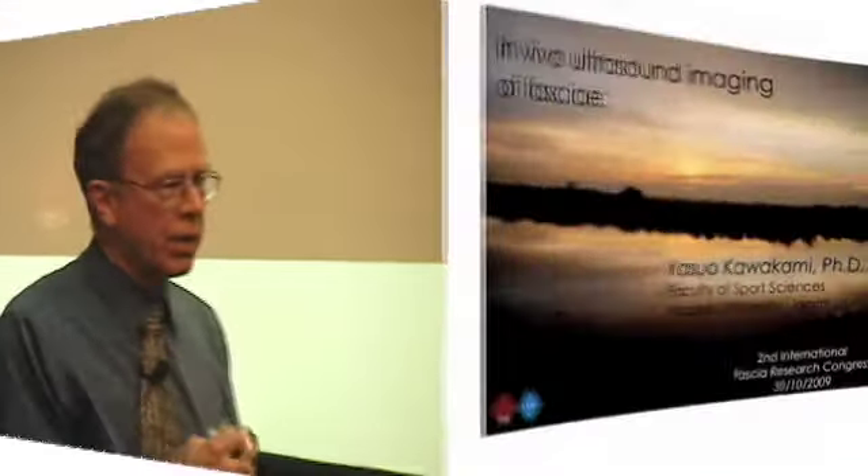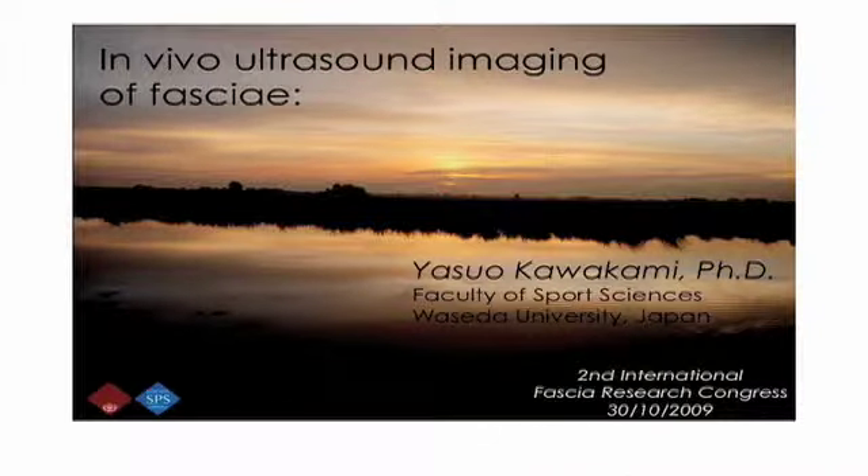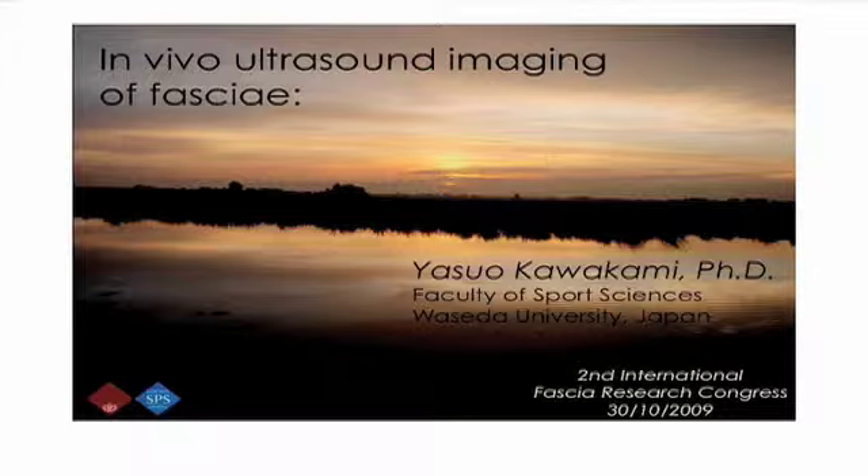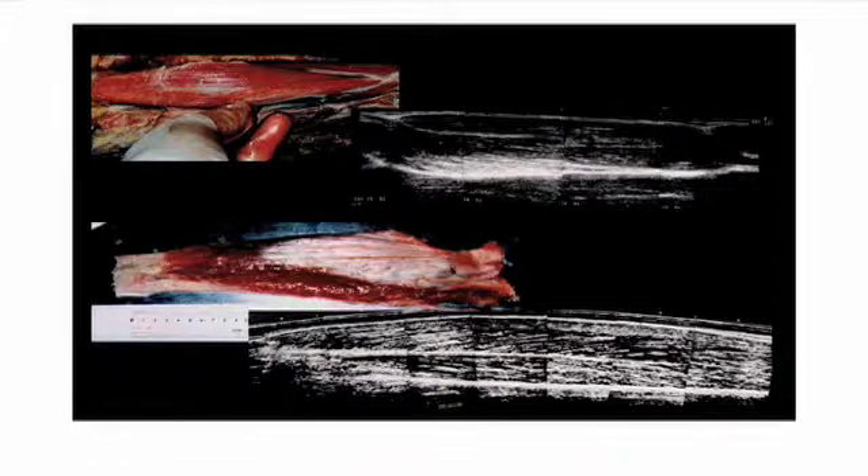Here is the ultrasound imaging of the muscle. This is where I think I'm really excited — here is where we can actually get some information on the tissues that we're dealing with on a day-to-day basis. This is Dr. Kawakami from Japan. And here you see the muscle and here you see the ultrasound of this same muscle.